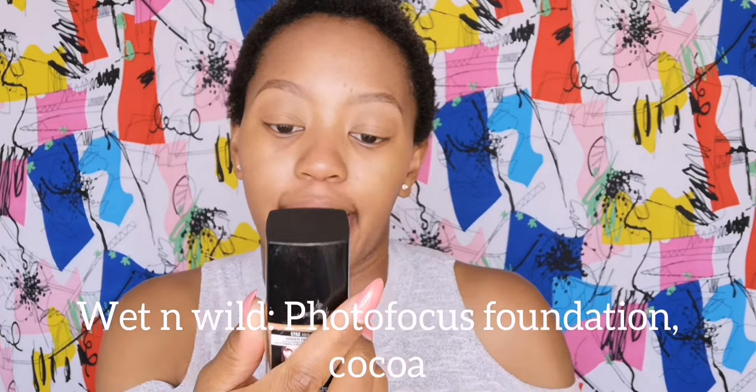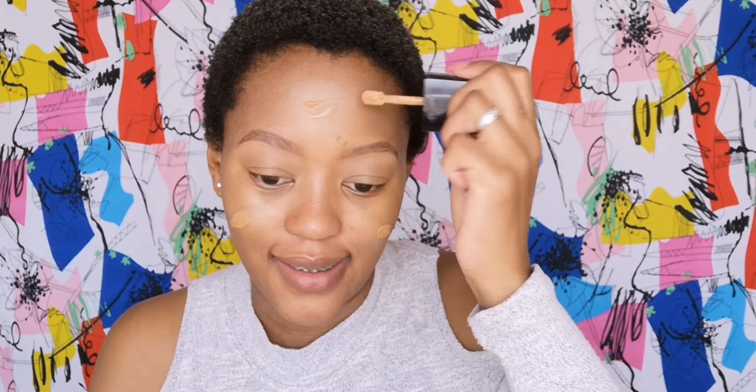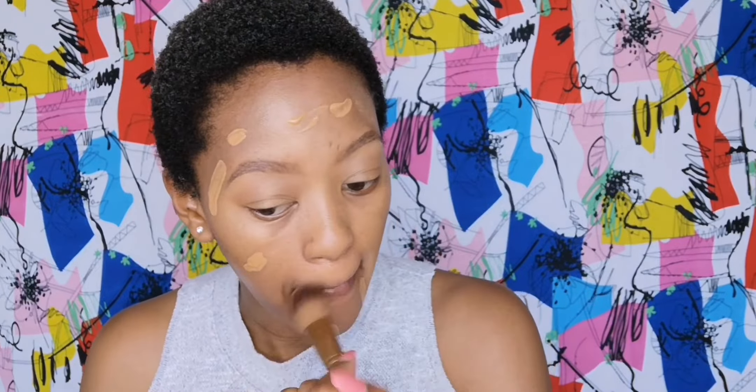For foundation today I'm going to use the Wet n Wild Photo Focus Foundation in the shade Cocoa. I'm just going to roughly apply that all over — this is the first coat of my foundation, which I will be applying with this foundation brush. After the first application, it's very good coverage but I can still see some of my marks, so I'm just going to go in with a light second coat.